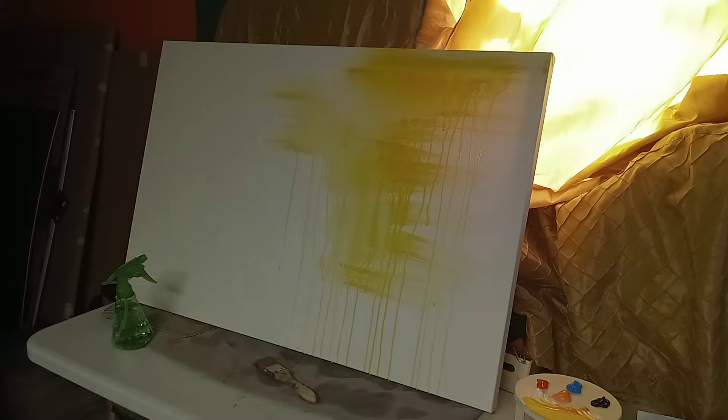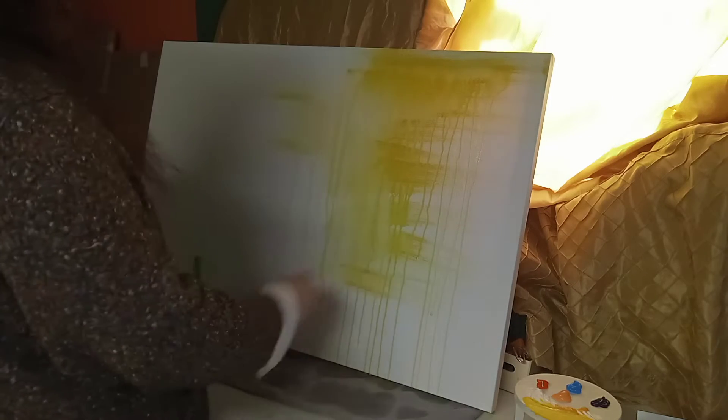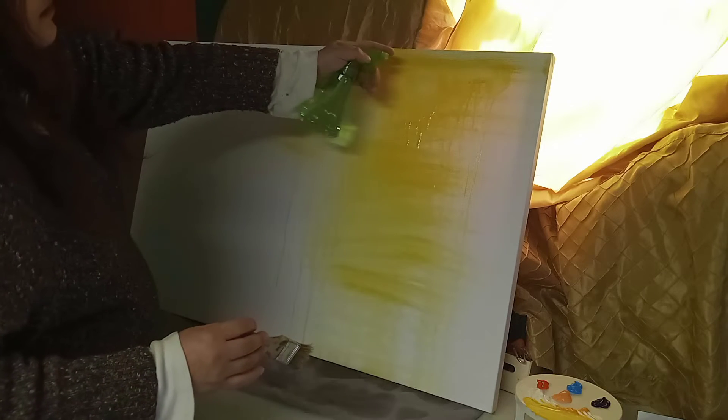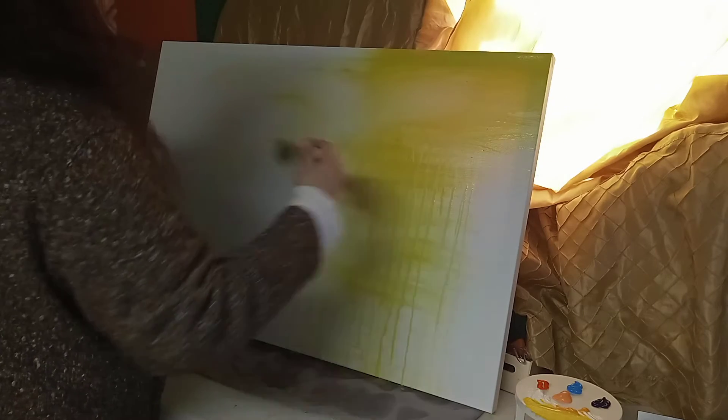Hello guys, this is Alejandra Garcia with another video. As you can see, I just started putting paint to my canvas. What I'm trying to do is put simple, beautiful colors. I want to cover the canvas with everything, all colors, because my idea is to put something on top of it. First I'm gonna color the canvas, let it dry, then do the second part.